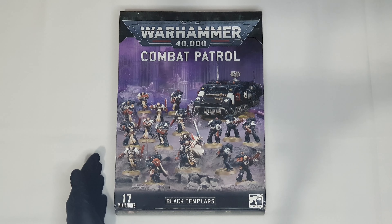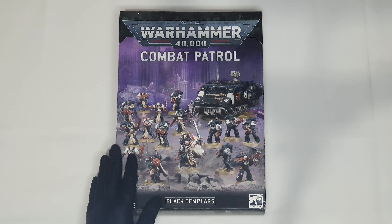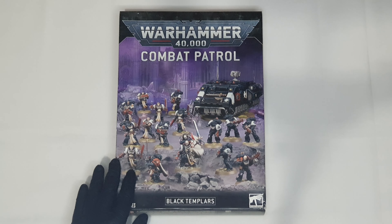Those who watch my videos know that I already have High Marshal Helbrecht and Bayer's Revenge, which I'll play as the Emperor's Champion. So the time has finally come for me to make my Black Templars army, and where else to start if not with the Combat Patrol — which I think is one of the better choices. Everything that you get in this box, I think it's worth it.